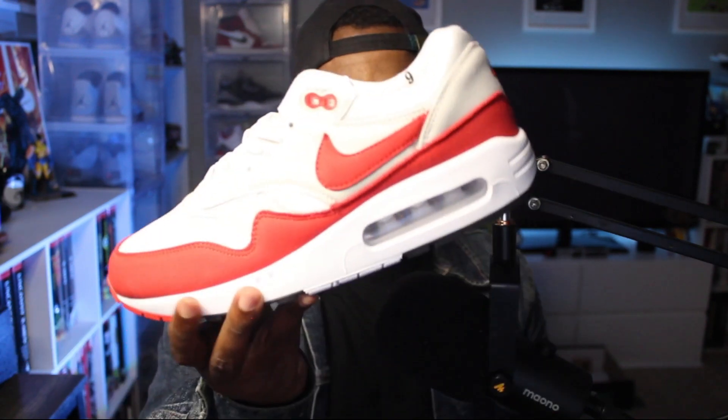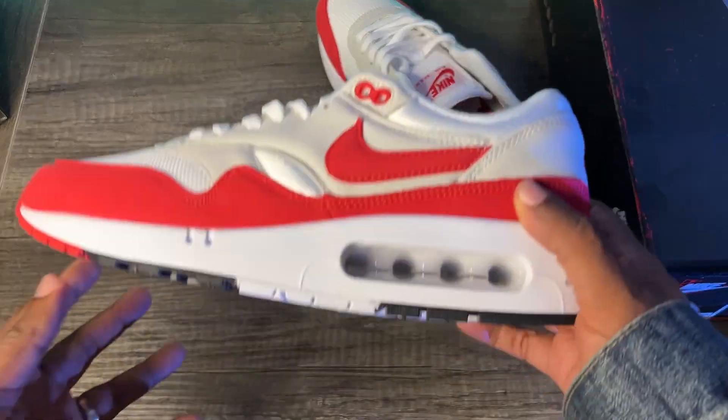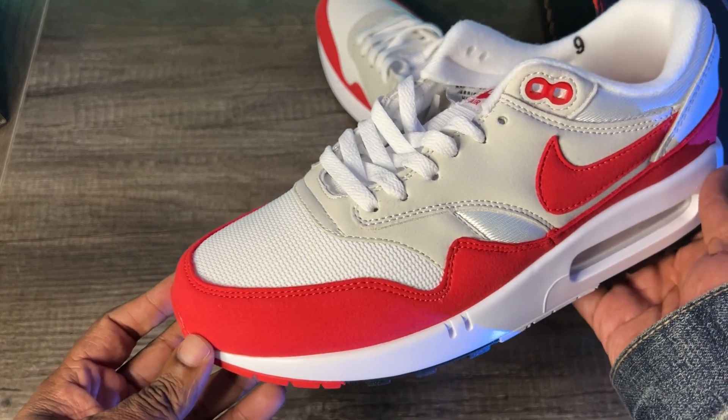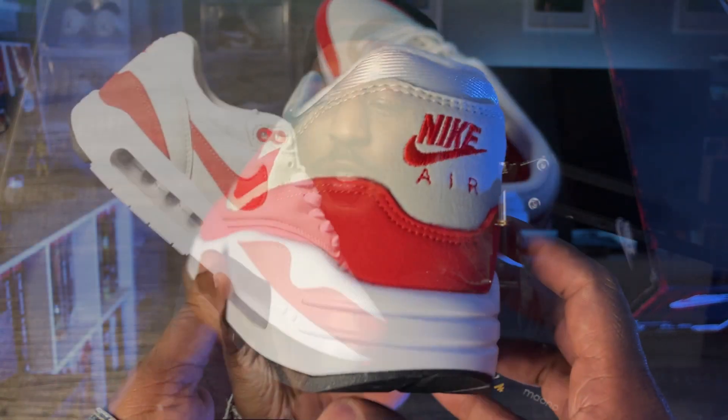And today we're looking at this beauty — this re-release of the Nike Air Max 1 in the OG colorway, but with a slight tweak, a little bit of a difference. This time we're getting it in the OG form as Tinker designed it, with this huge air bubble.